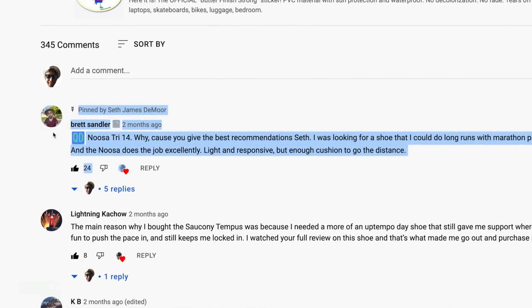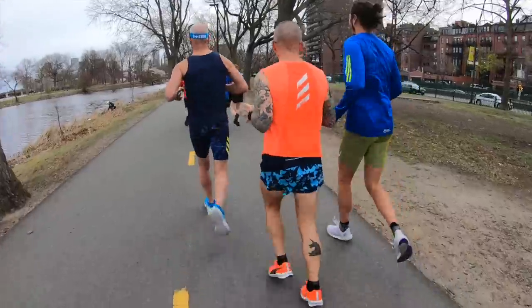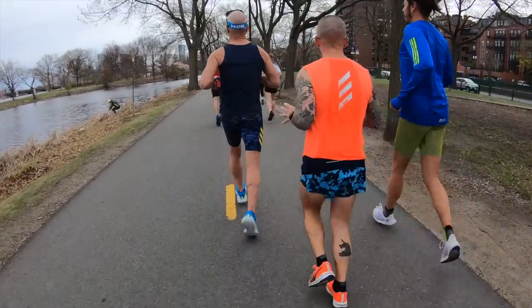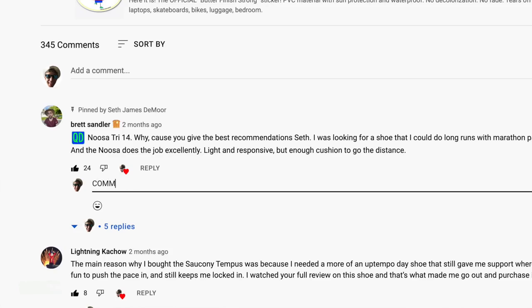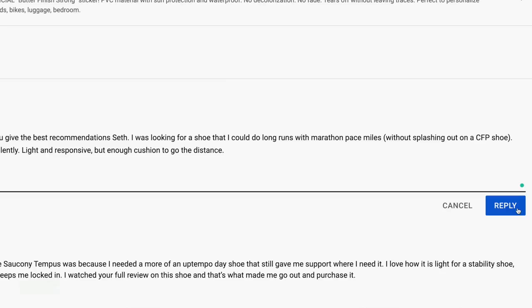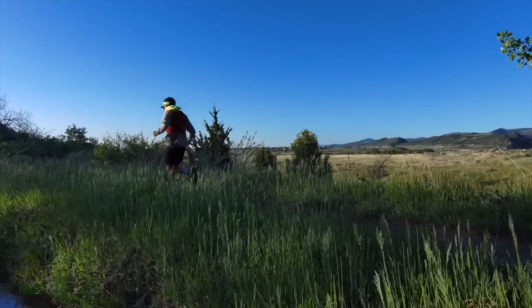Comment of the day from Brett, a channel member from South Africa — the Noosa Tri 14 is his favorite shoe and he says, 'You give the best recommendations, Seth.' I appreciate that sentiment. I always mention that everybody's gait cycle and foot strike is a little different, so it might take some trial. I always say: make sure wherever you're buying your running shoes, they have a great return policy.